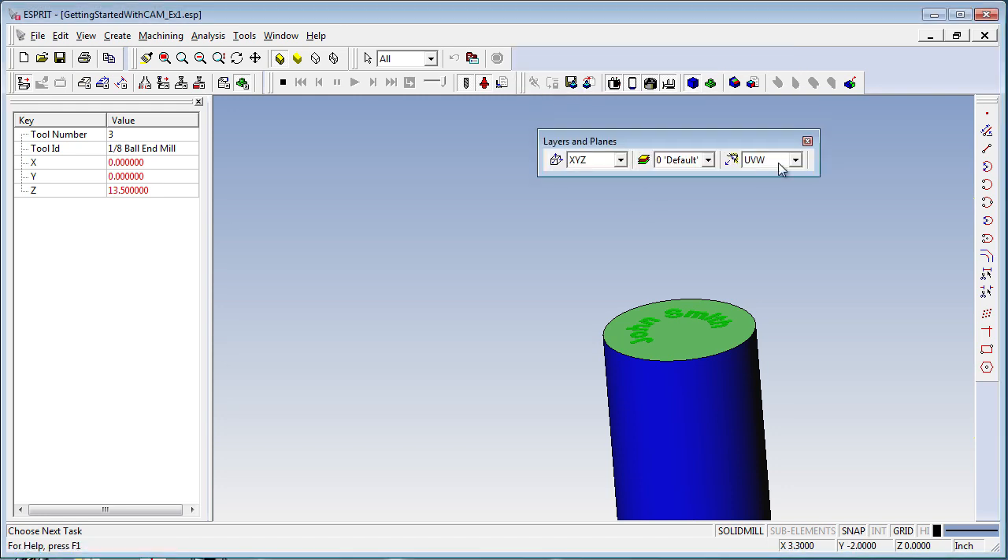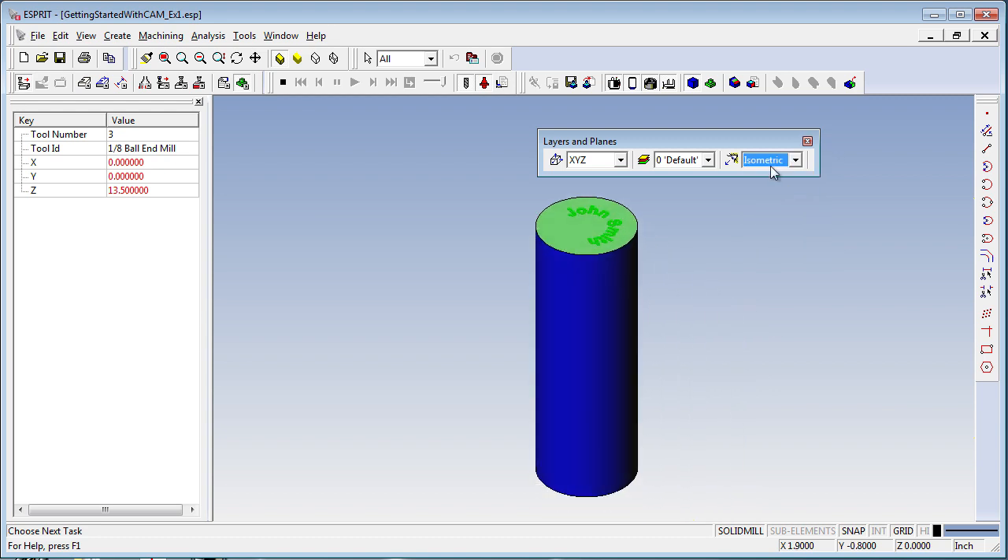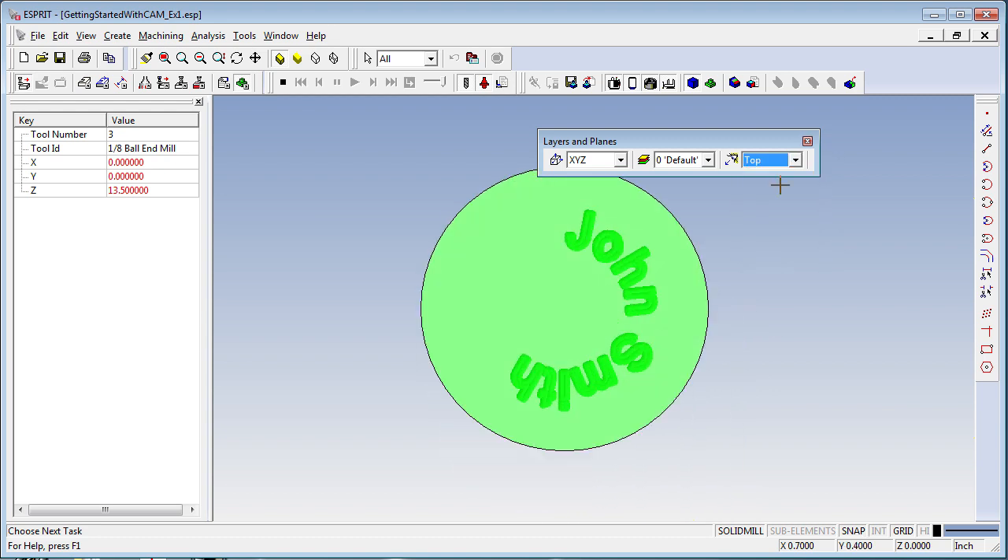Using the Layers and Planes Toolbar, you go to the isometric view or the top view and see that the eighth inch ball end mill engraved the name John Smith on our workpiece.